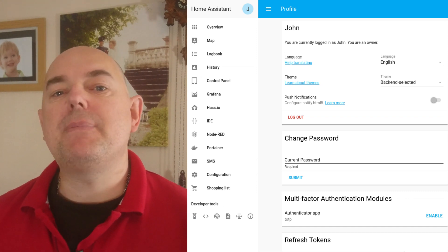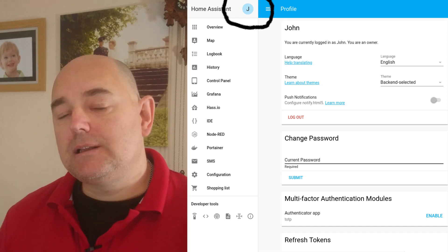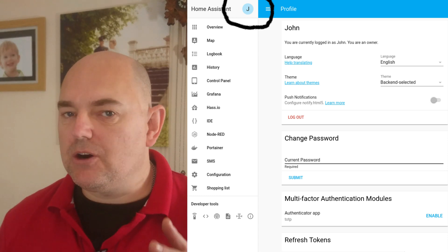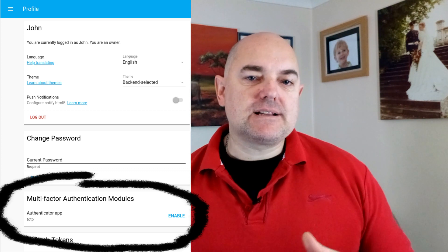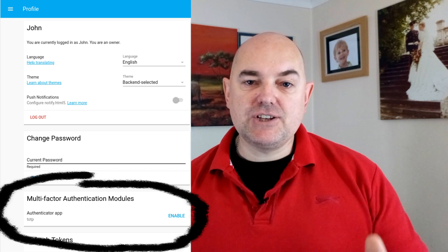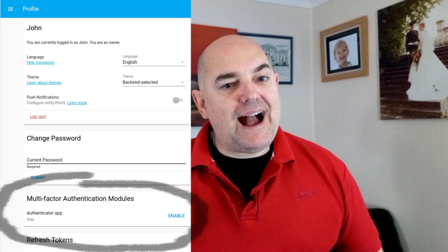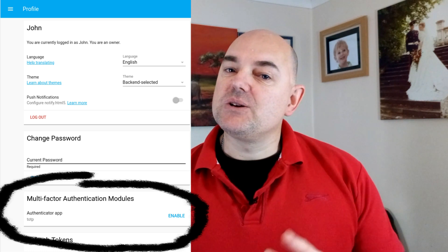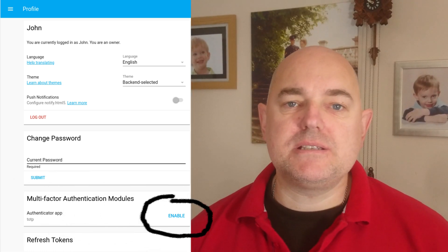Once you've gone through the onboarding process — creating your user account in Home Assistant — look in the sidebar. At the top you'll see a circle with your initial in it. Click on that circle to go to your account page. On that page you'll see the multi-factor authentication section, and under that you will see TOTP. Click the enable link to bring up the TOTP setup section.